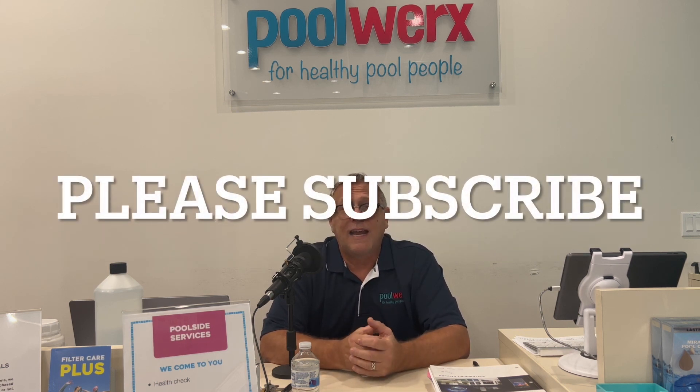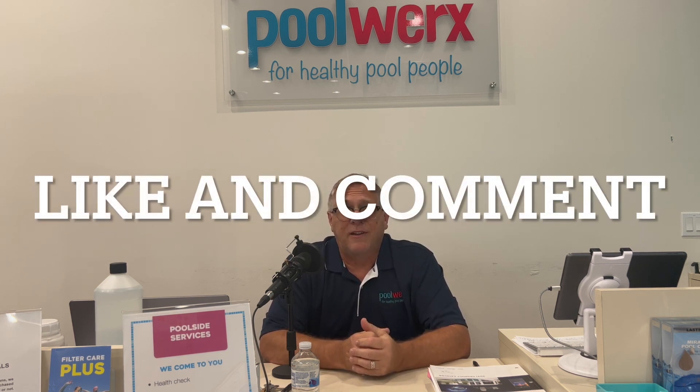I hope these tips help you with your pools. Please subscribe to our channel and like and comment on our content — this really helps us get these tips out to others. Be sure to watch for other parts of this series and check out all of our other content.